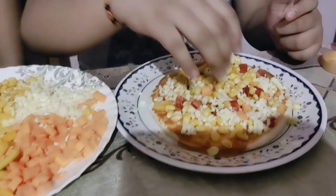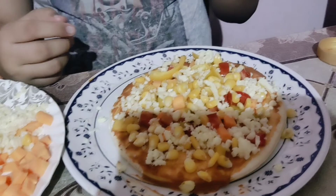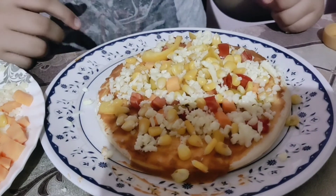Let's have a close view of it. I hope your friends liked it. So now we will bake it. Okay.